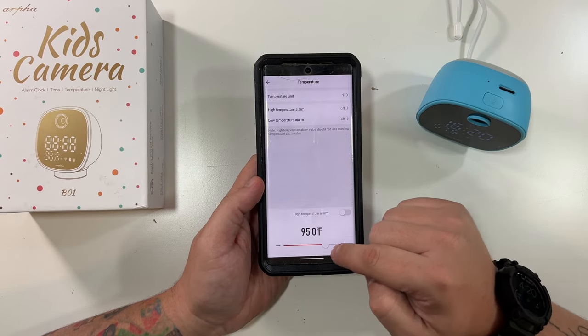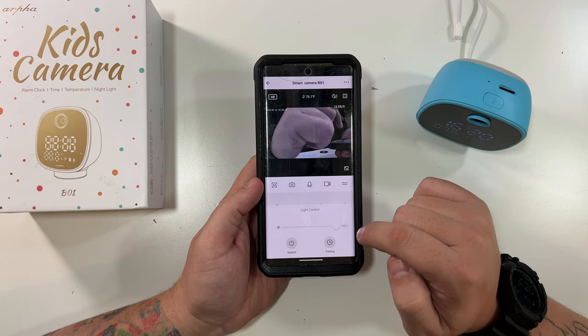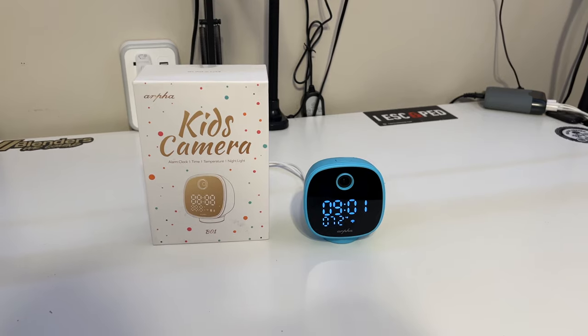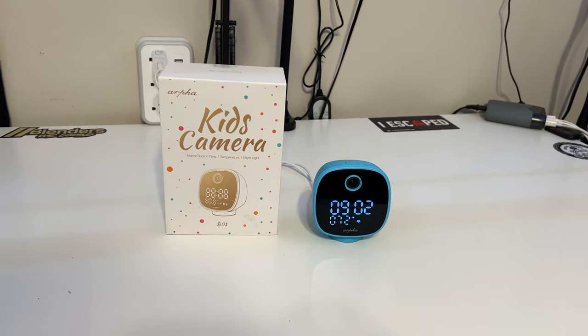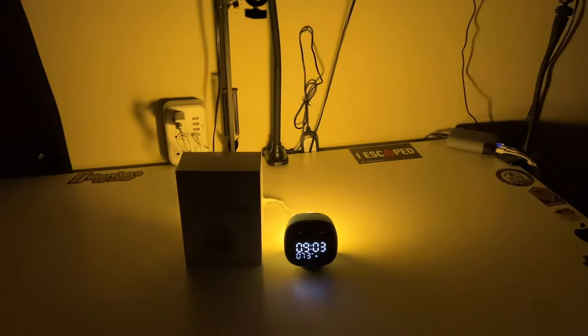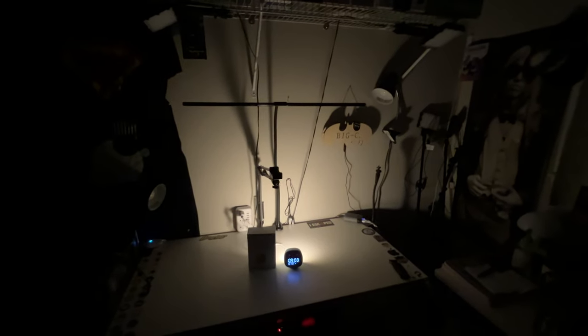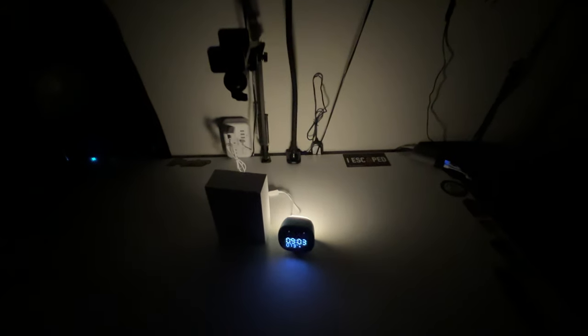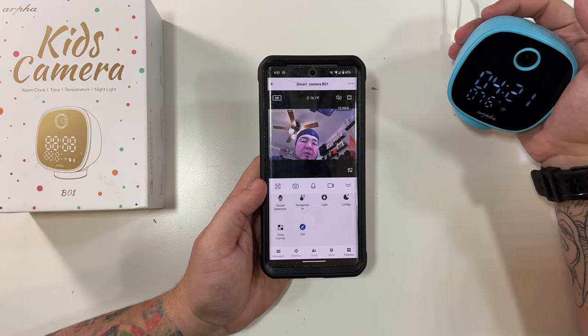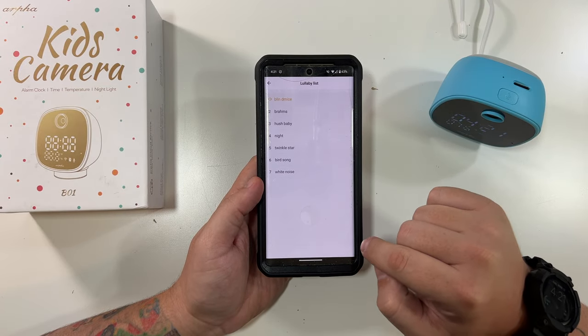Motion detection and sound detection are both on. We can change the temperature reading to Fahrenheit. There are even temperature alarms for high or low readings. The night light is at 100% brightness — it's on the back of the unit. Turning off the office lights, you can see it lit up at night with the night vision lights on, and switching on the night light shows a decent amount of light. You can control the brightness — at 40% or even 1% it looks great. Time format: 12-hour time, there we go — 4:21. Now lullabies!